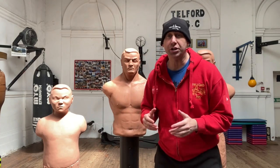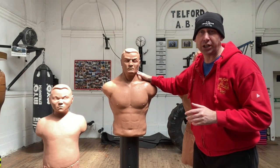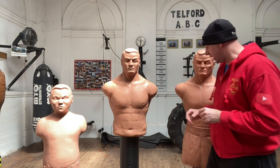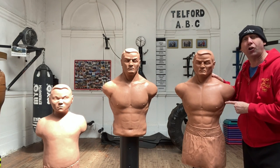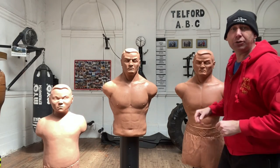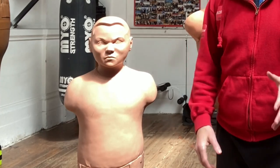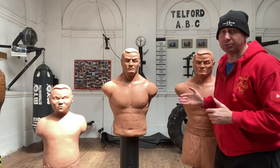Just to cover off the prices: this original Bob used to be £299 and has gone up to a whopping £499. The Bob XL used to be £450 and has gone to £650. And Junior Bob, who used to be about £230, is now £420. So you can see that these are expensive items.